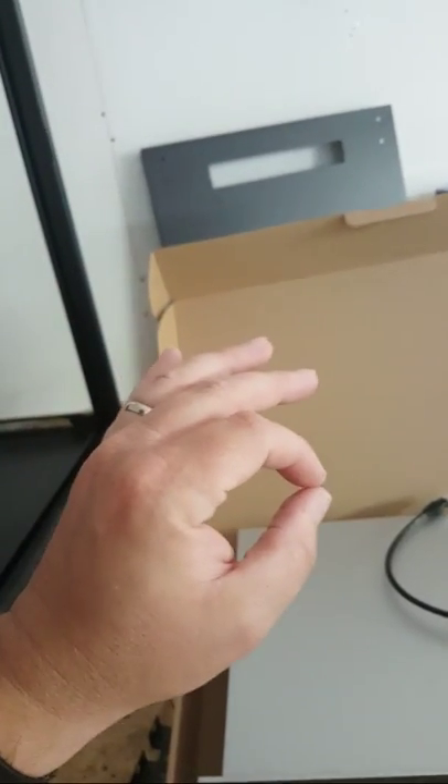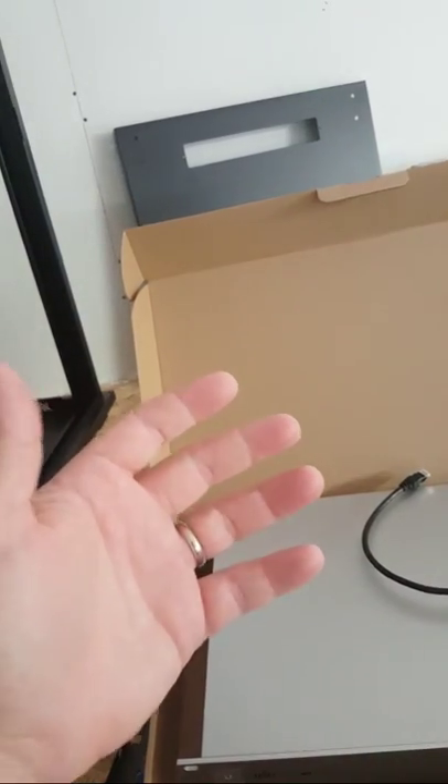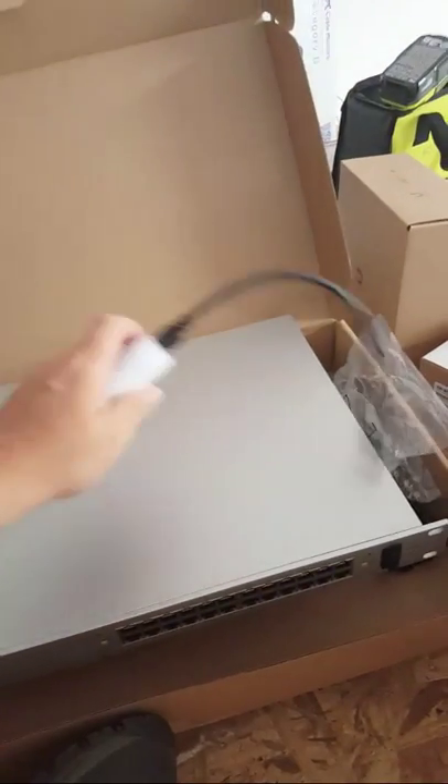We're also doing voice-over-IP. We have ordered a phone system and that should be delivered in the next couple weeks. Then that will get installed and the PCs will go into the back of the phones.